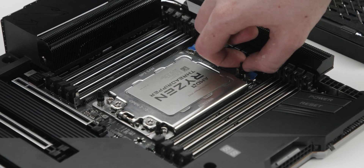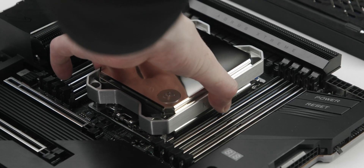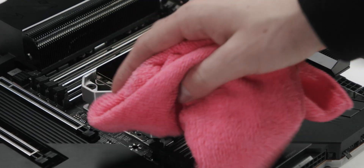Just like other CPU blocks, this uses standoffs which are installed directly to the motherboard. But unlike other blocks, these are used to locate the entire assembly. When you've spread your paste perfectly, the block can simply be placed down, springs inserted, and then screws tightened down until they're flush, and you'll have a perfect mounting every single time.